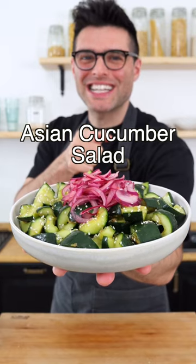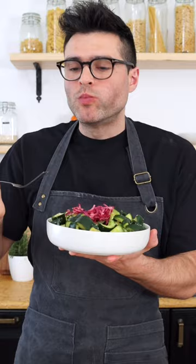This is our Asian Cucumber Salad. So crunchy, so tasty!